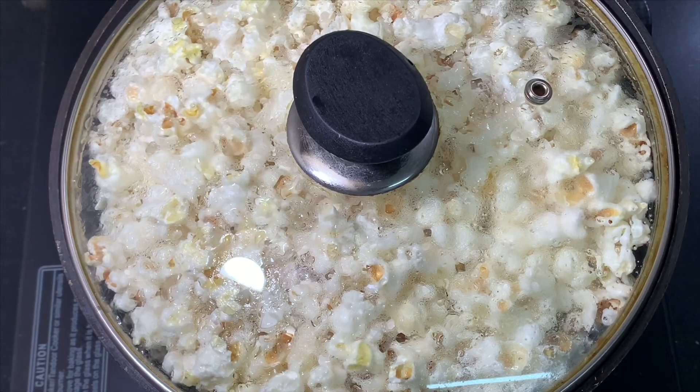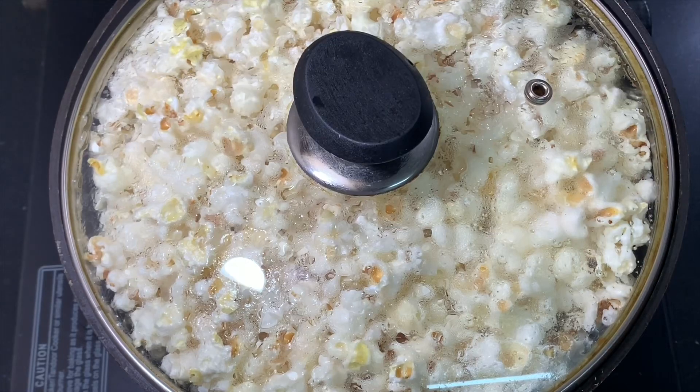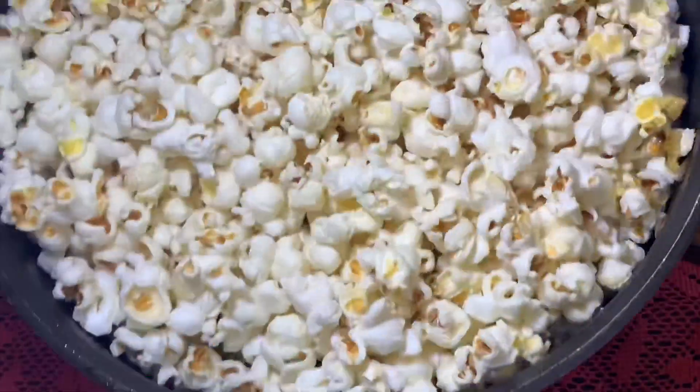We will wait for it to cool down and then transfer it to a serving bowl. Here, the yummylicious popcorn are ready!